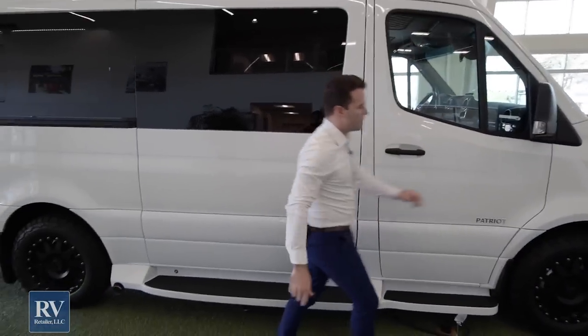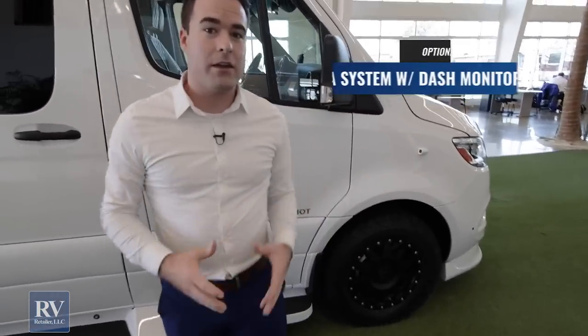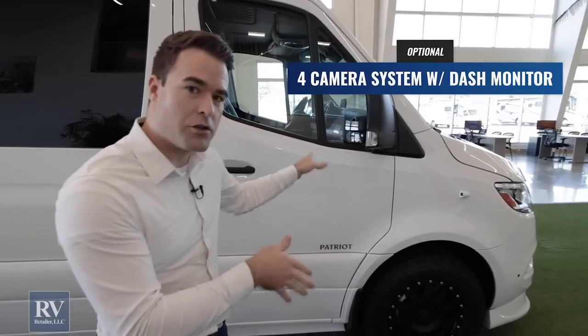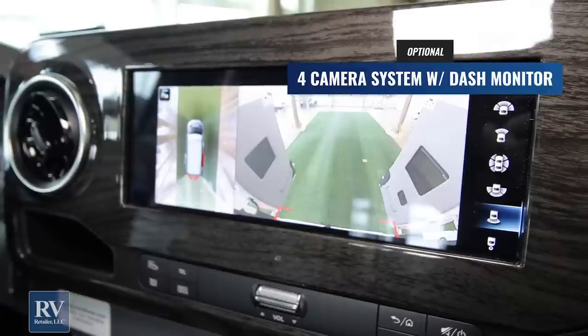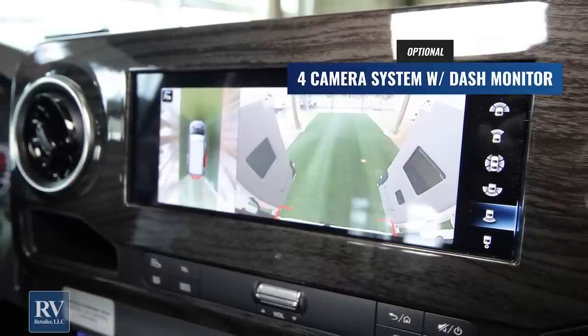The other thing I want to point out here is if you look at this camera right here — this unit has a state-of-the-art 360 camera. So when you're sitting inside the unit, you can see all around your entire coach. There are four cameras on this; it's absolutely incredible the way they do that.